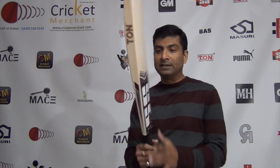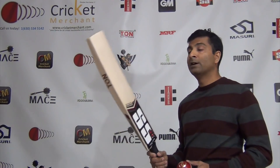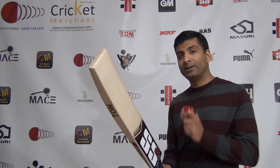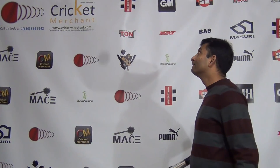The weight on this is 2.10 ounces. I'm going to check the ping on this. Just hit the ceiling! And this is what I talk about — as soon as I picked this bat, I knew this was going to be a killer. I'm going to knock, oil, and knock this bat for this customer in Texas. I'm very sure they're going to be surprised and happy with the ping it produces.